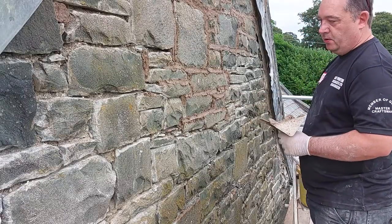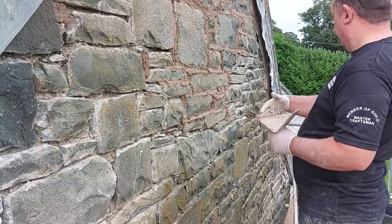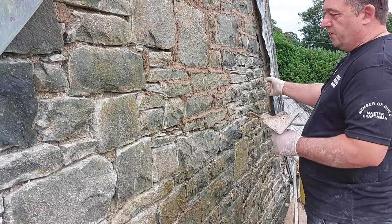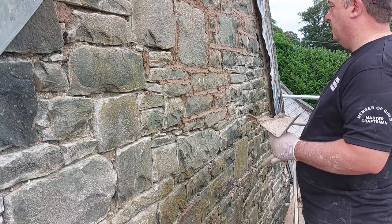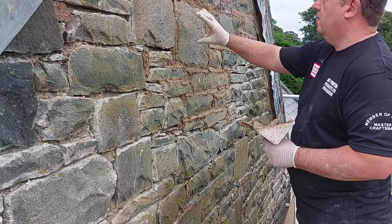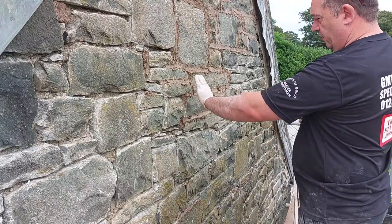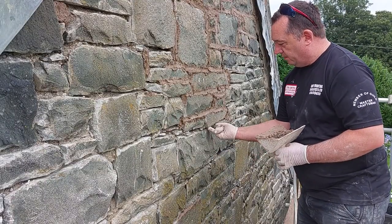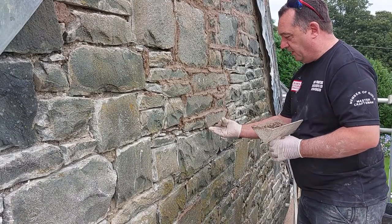I'll probably come back two or three hours later and finish it off — strike it back with a stick. This is going to be so the stones actually show. The stones are all over the place; this isn't a smooth malt wall. I can see that one's sticking out a good half inch there.